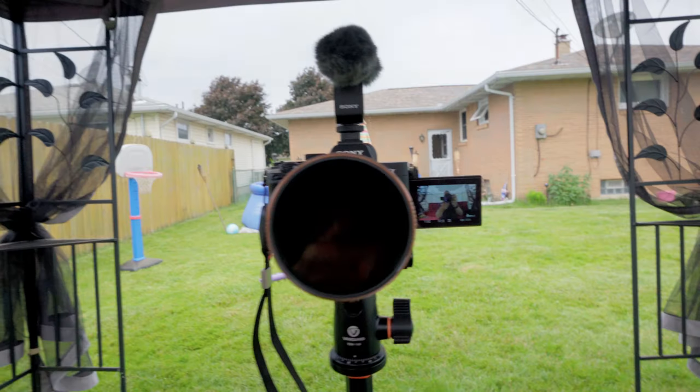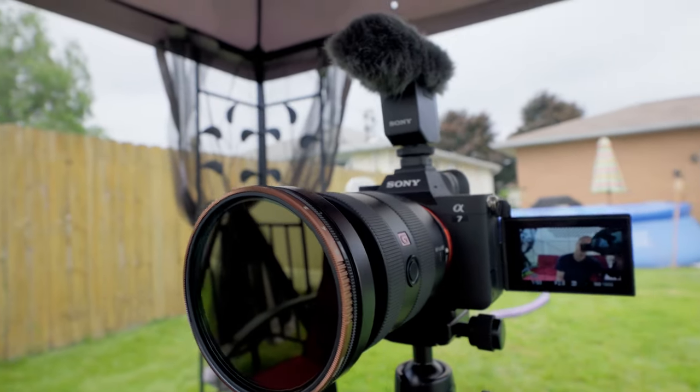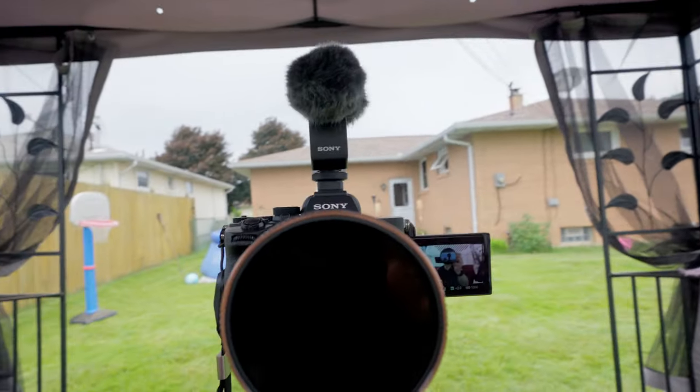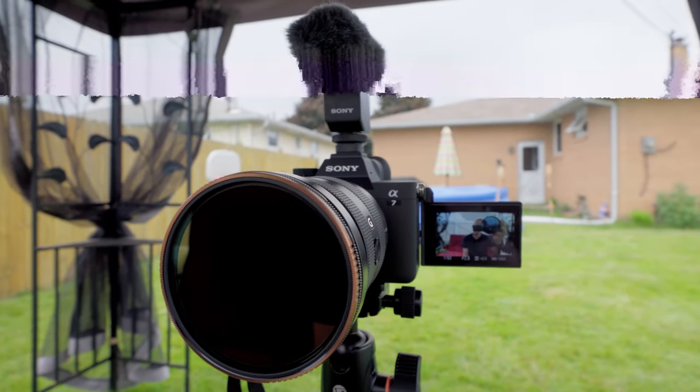I'm super excited because this is the first opportunity I've had to work with Sony on one of their releases. I got this thing on a Friday, played with it Saturday, and we're shooting this on Sunday. Look at how small and compact that is, mounted on my A7 IV — super tiny, super compact, and absolutely no wires or cables involved in this setup at all.